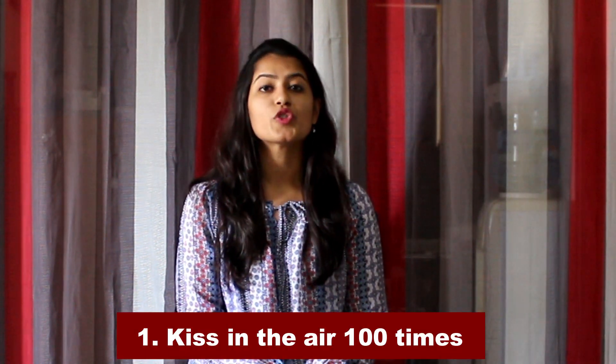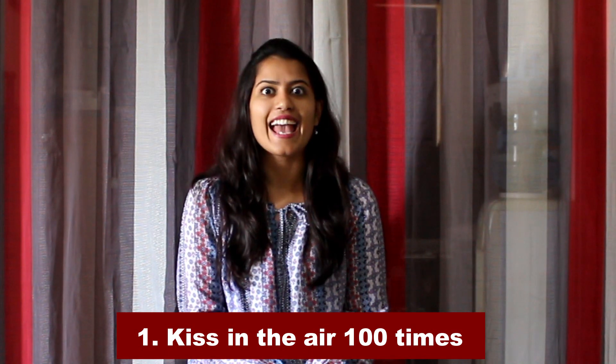Let's quickly dive into exercise number one, which is the simplest. All you have to do is kiss in the air 100 times like this. When you're actually kissing, make sure you're stretching your lips as far forward as possible and pulling them back as far as possible.